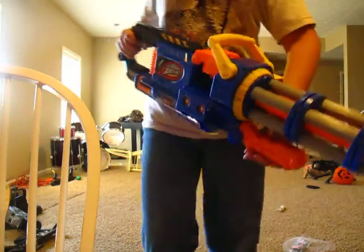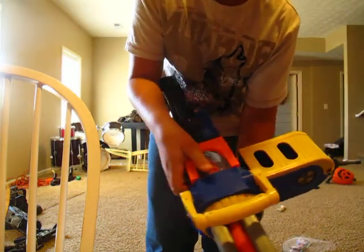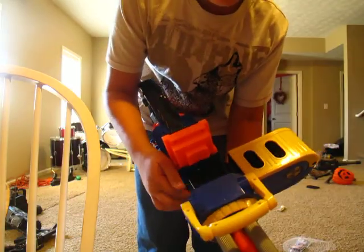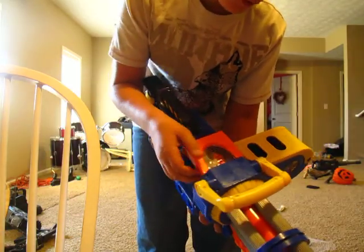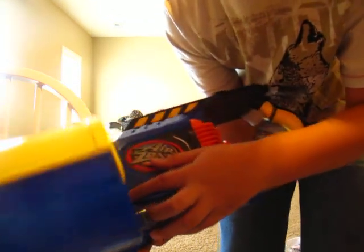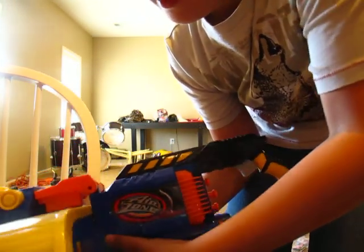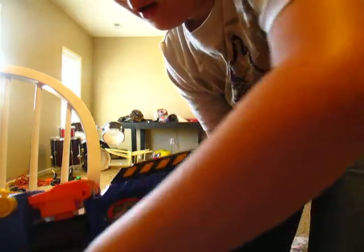Like I said, handle, opening the chamber. You have to pull it back. Unlike the Vulcan, this has this right here — this little button. You push it back. Look, the clip thing comes out.